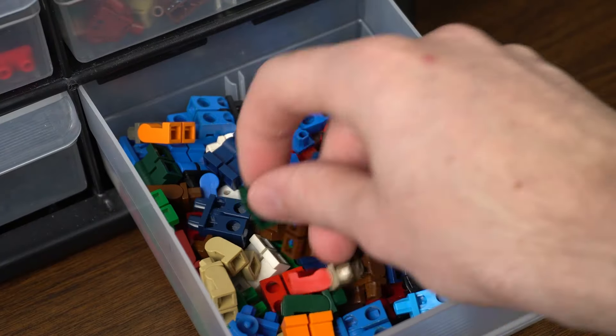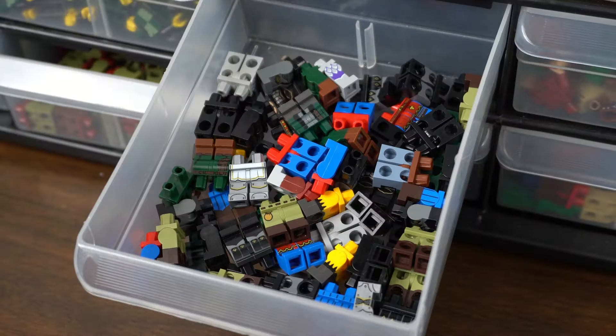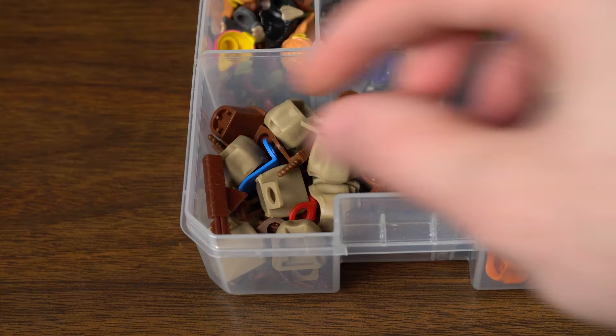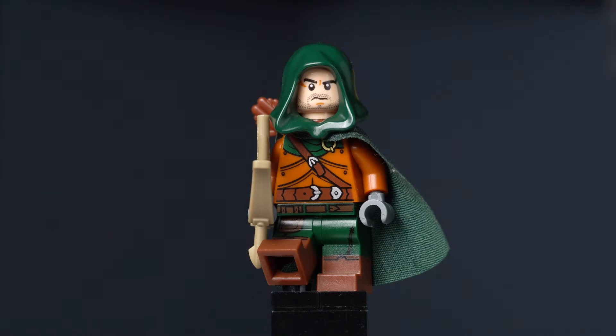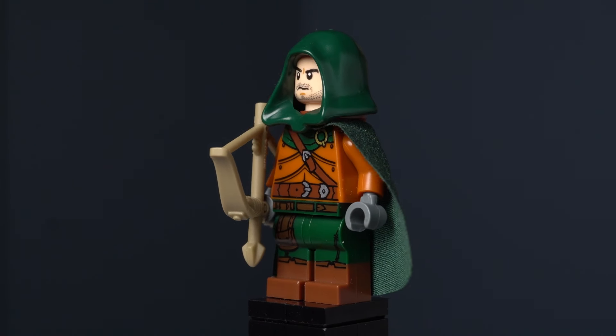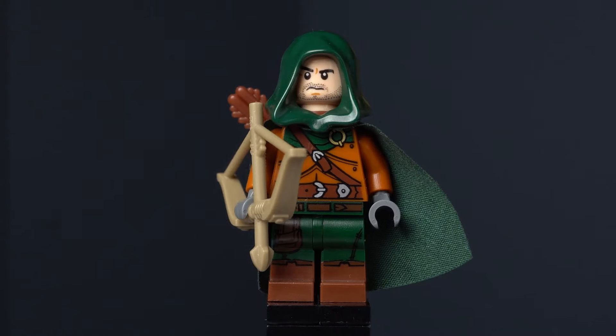Thankfully, dark green is my favorite color, so I have a bunch of them. Originally I was just going to grab some dark green legs, but then I found the perfect part — the Rogue from Series 16 has some great printed legs. I also grabbed a brown quiver, and after assembling all those parts I got this figure. Originally I didn't know if I liked the torso that came with the Ranger, but after building out this figure I definitely like it a lot more.